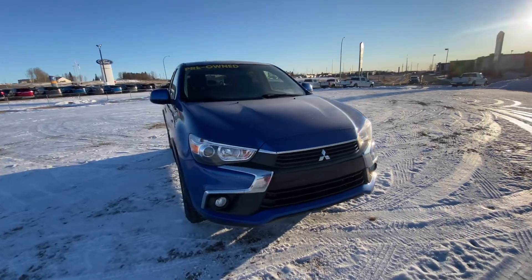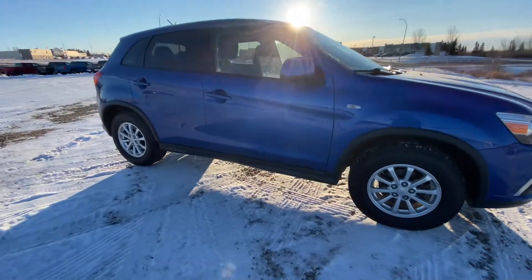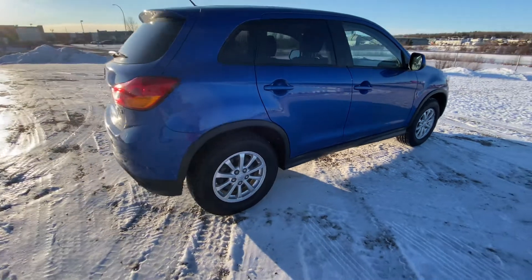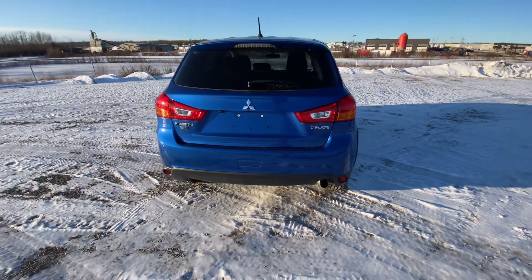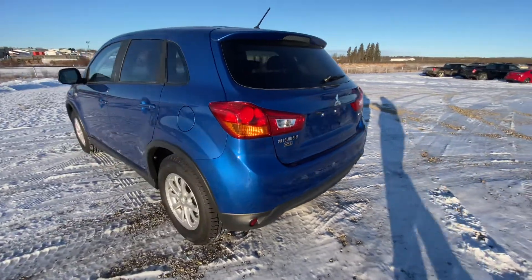Today I'm showing you one of our used vehicles on our lot. This is our 2016 Mitsubishi RVR SE 4WD. This vehicle is in a beautiful blue color. We have a 105 inch wheelbase on this vehicle.